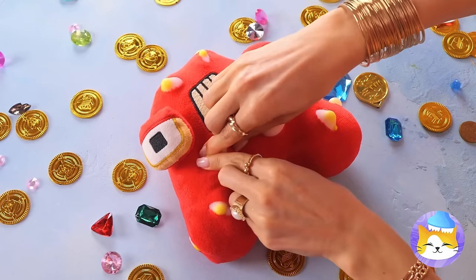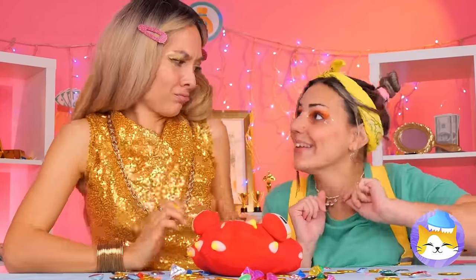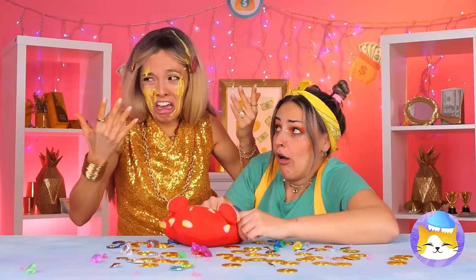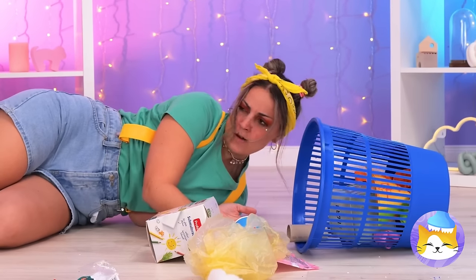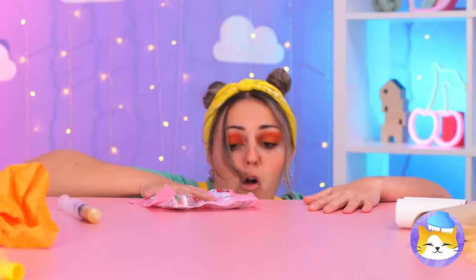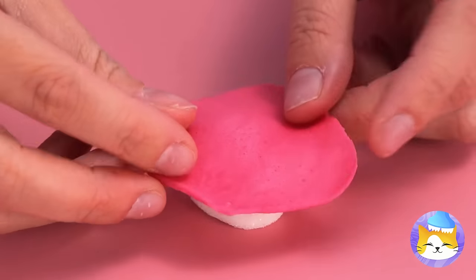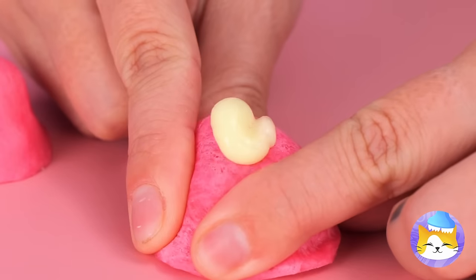Looks like today A is for acne! Popping's fun for the whole family — least until things start to burst! Well, we can make our own fun! With jelly candies, fill it with something slimy! Add a poked cover and soon it's squeezing time!